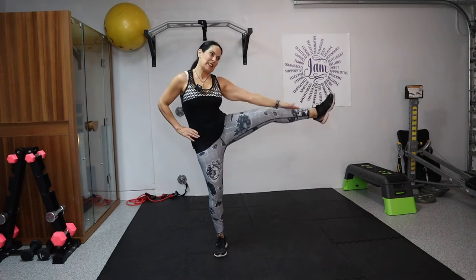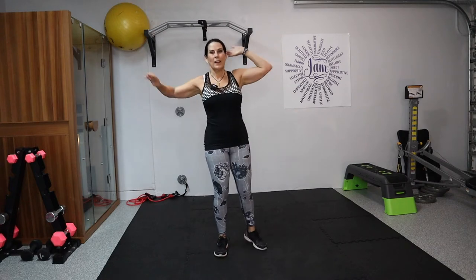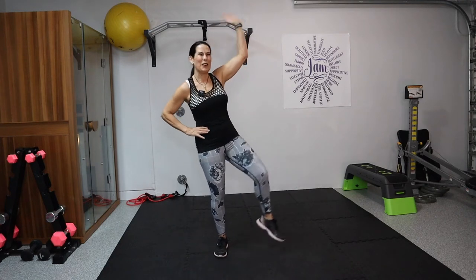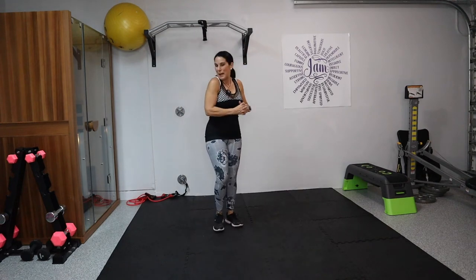We're going to take it to the other side. Shift your weight, hand behind the head, we're going to crunch it — knee lift, side kick. One, two, three. If you're finding it hard to balance, you could always put your hand against the wall for some stability. Six, seven, eight, nine, and ten. Sorry about that — sometimes it's hard to talk, think, and exercise at the same time.